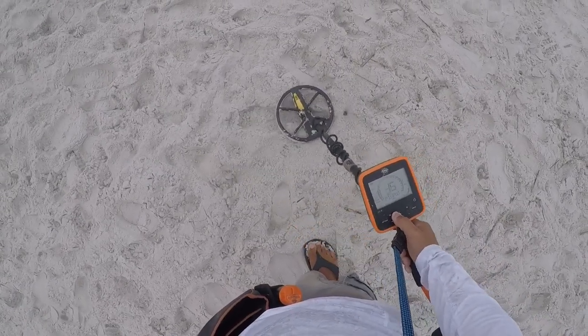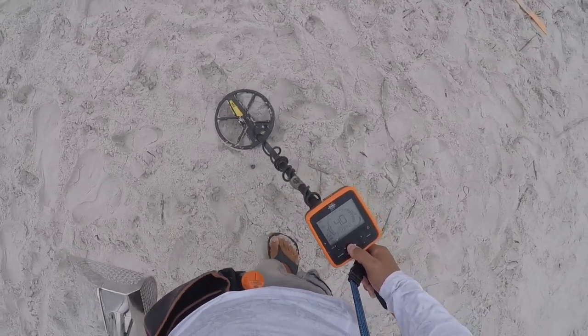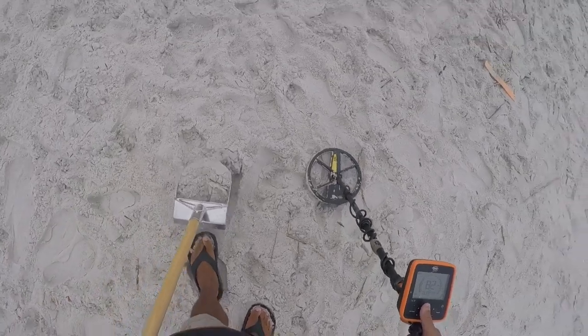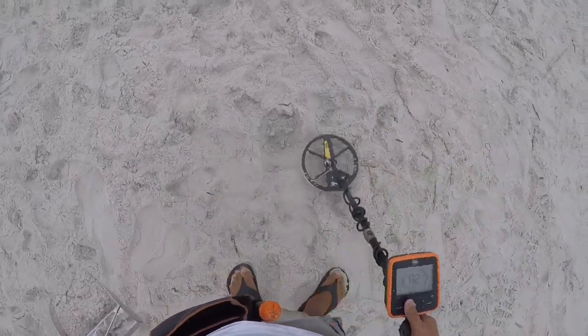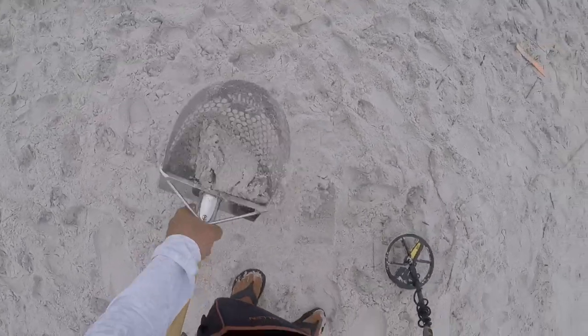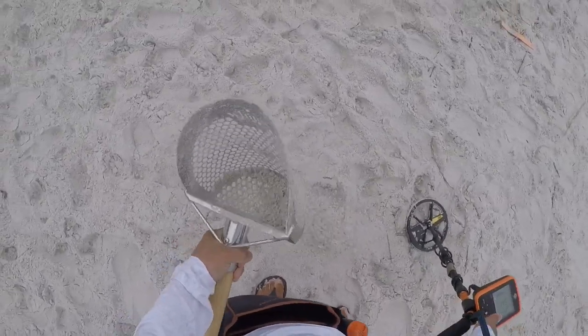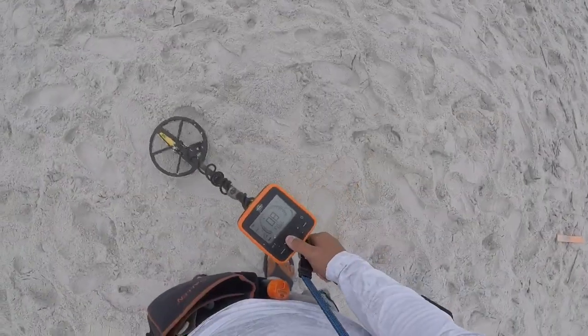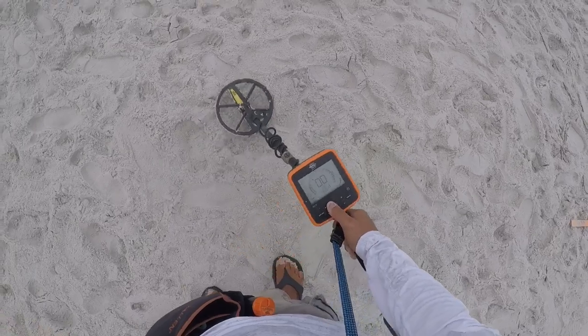Have a quarter signal, 82. Let's get it. Two inches right here. Shake, shake, shake. All right, one more into the pouch.